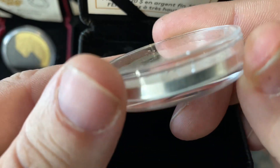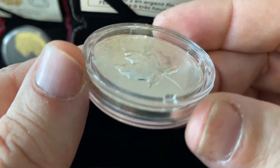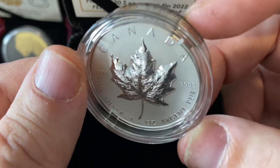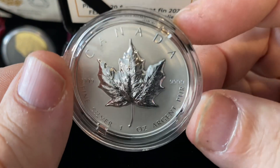Looks like it. It's kind of hard to tell on camera, but this looks way better in person than it does online, so I'm actually very pleased.